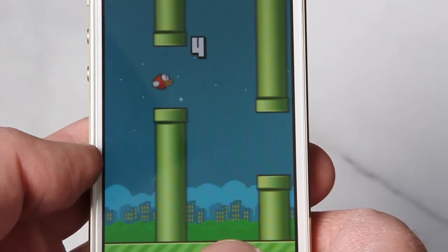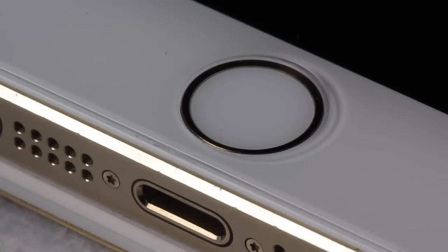Now the one area you will notice is around the home button. While it is only 0.33 millimeters thick, you still get a bit of a ridge around the home button.